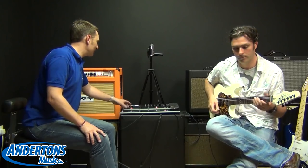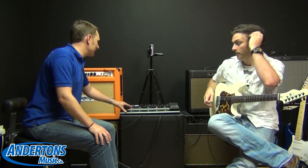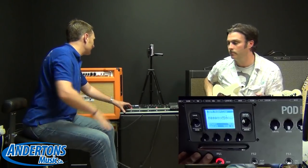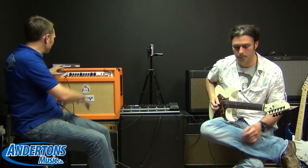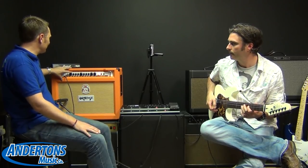Or, as Paul said, I can say I don't even want to use the preamp in the Rockerverb anymore — I want to use one of the built-in preamps in the HD500, which I do by pressing this button here. So now we're going to switch off the Rockerverb preamp and use a Boogie-style emulation. And I can prove that it's bypassing the preamp section because if I just turn the clean volume all the way down...